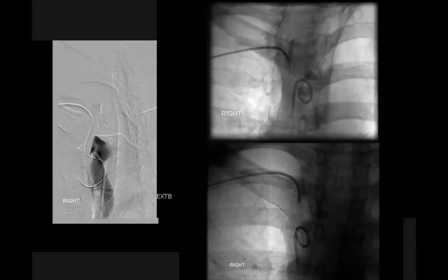At that point I said that's enough — let's try the RF wire to recanalize this. The technical detail about this procedure is that we need to have two catheters. We use a pigtail as the target catheter. When we have three images — one in AP, one in right oblique, and one in left oblique — and they are aligned, with the tip of the catheter aligned with the pigtail, it is time to fire in order to try to recanalize.